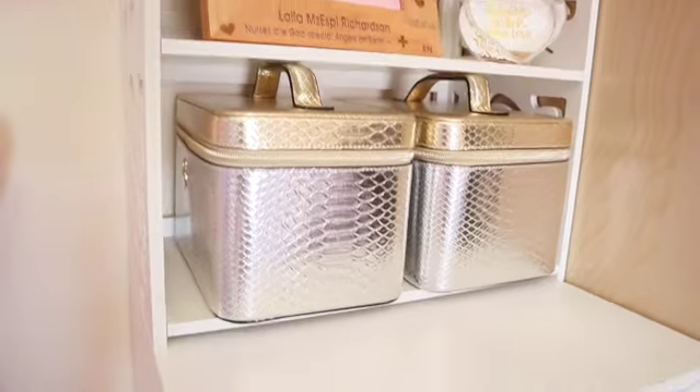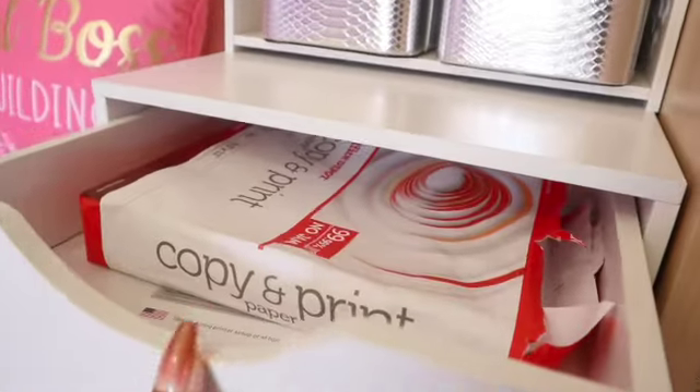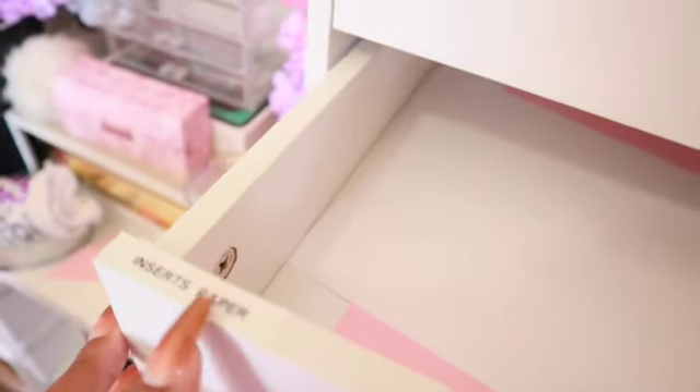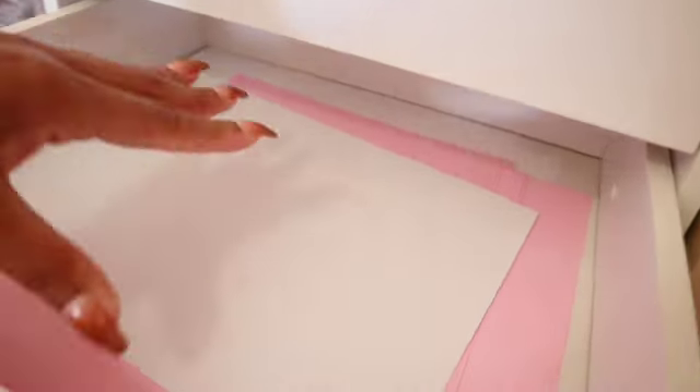Moving over to a Michaels drawer tower — this side basically holds all our paper. The top drawer has regular copy paper for the printer for documents and the kids' school stuff. I have them labeled so the kids know not to use my insert paper when they have regular paper available.